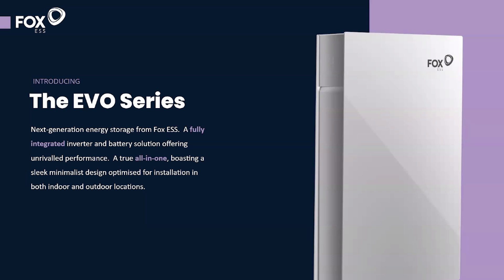Fox ESS have come out with a new battery that looks quite Tesla-esque — let's talk about it. My name is Jordan, I'm a solar PV designer and I've helped hundreds of homeowners and businesses go solar across the UK. So this new Fox ESS battery — it's going to be released in the next few months. Looking at the pictures, you can see it looks very similar to the Tesla Powerwall, but how does it actually compare in terms of specification?